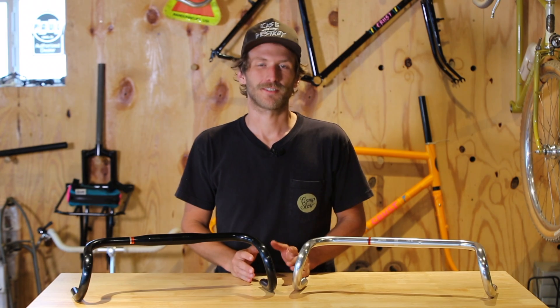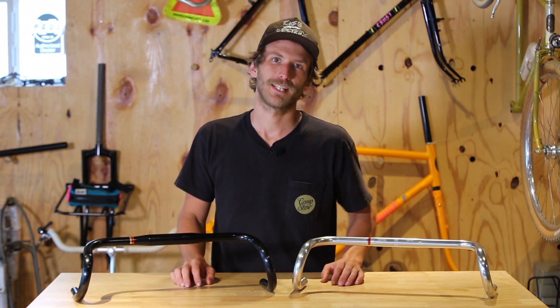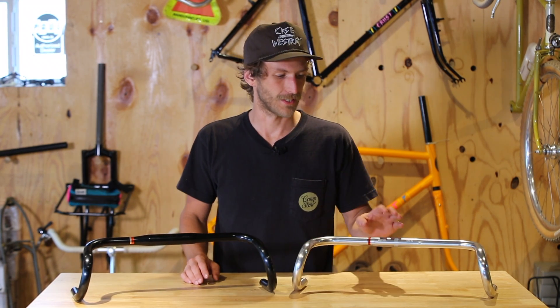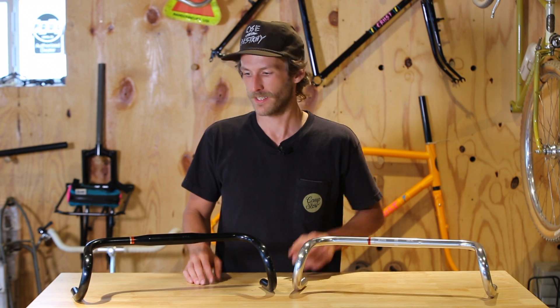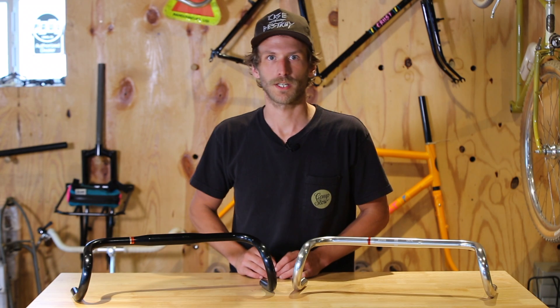Now for the nerdy specs of the Bonneville bar. It's made for us by Nitto in Japan. It comes in dull bright or black. It comes in 26.0 dull bright only, or 31.8 black like you see here, or dull bright as well.